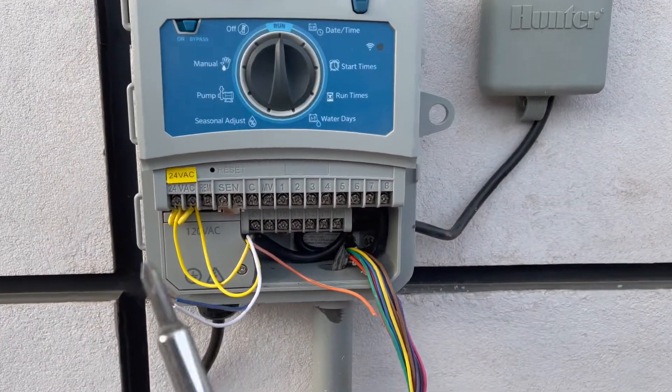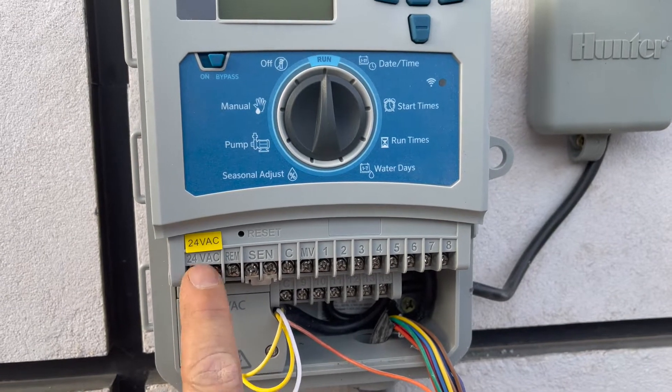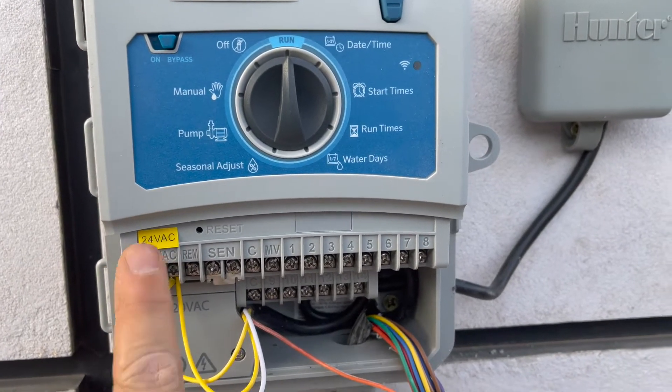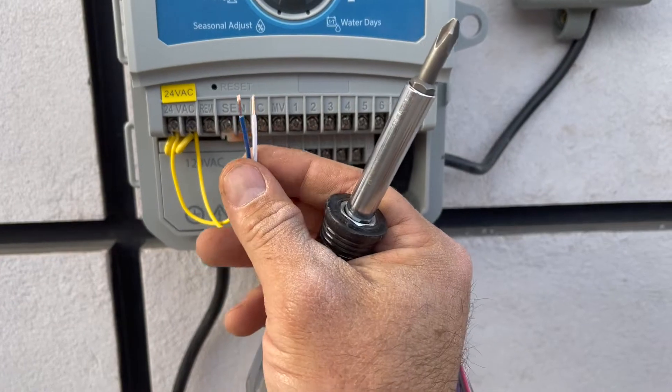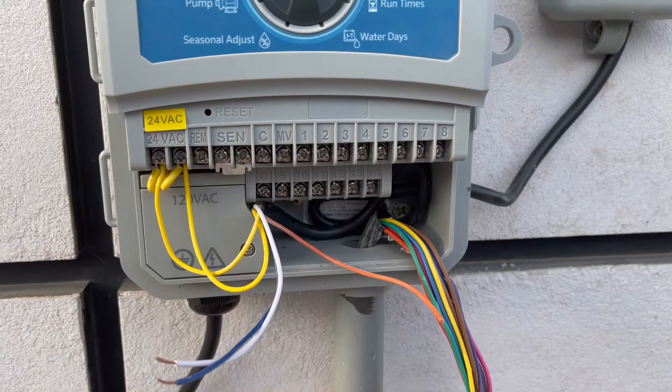When you wire it in, you've got all these different wires that are going to come in. You take the two yellows to your power — 24VAC — and then what you're going to do is take your blue and your white and put them in the sensor portals.